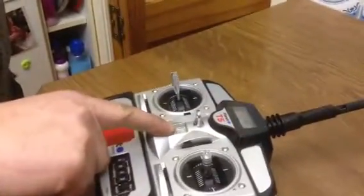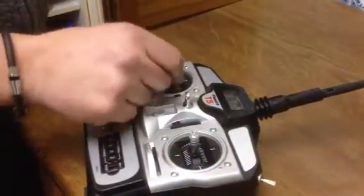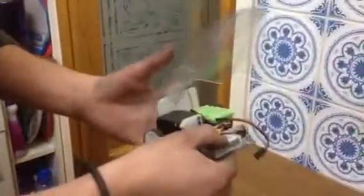We switch on the transmitter here — switch it on. Six volts, good battery. We make sure the stick — this is what operates the flipper — needs to be to the left. Then we plug in our battery.